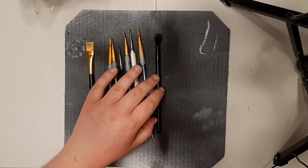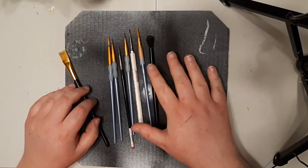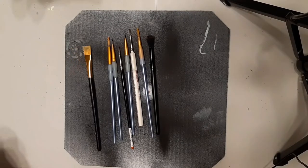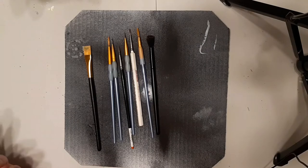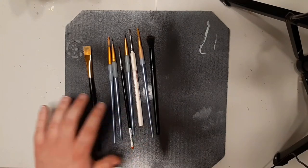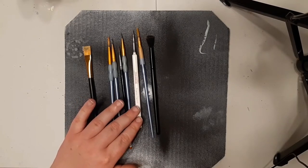You can also get makeup brushes — if you haven't seen my dry brushing video, check that out. I talk about how I prefer makeup brushes over flat head brushes for dry brushing. There's nothing wrong with flat head brushes; they get the job done and I still use them. But makeup brushes I think are superior. You can get all sorts of different sizes. Most of mine are no-name craft store ones, but this one here is from Army Painter — it's the Wargaming Regiment brush.